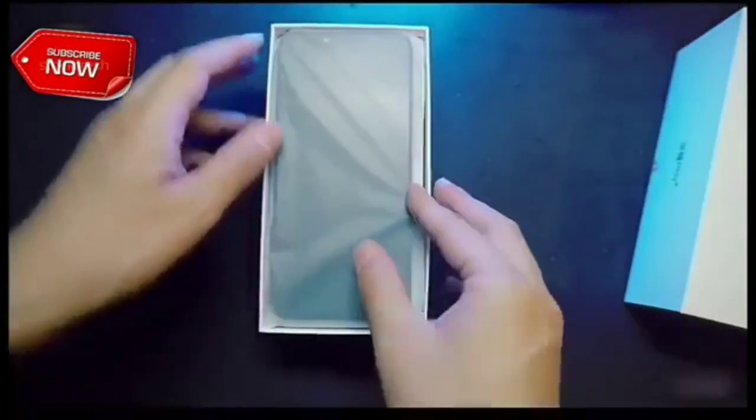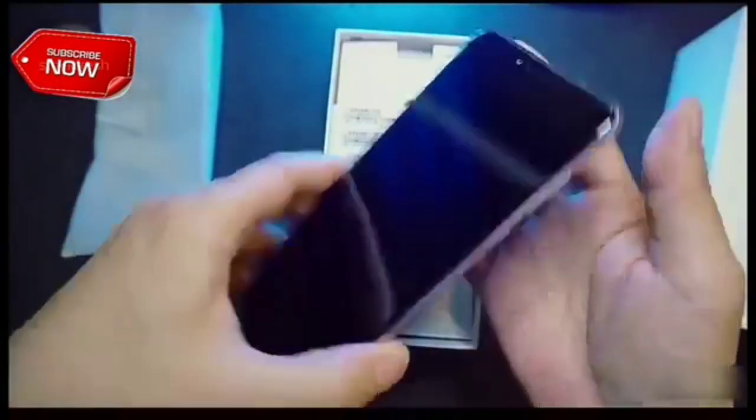On opening the box we are greeted by the phone itself. The color of the phone is Nebula Violet.